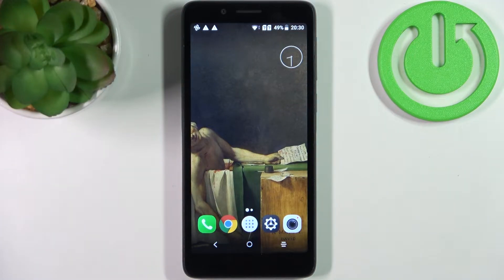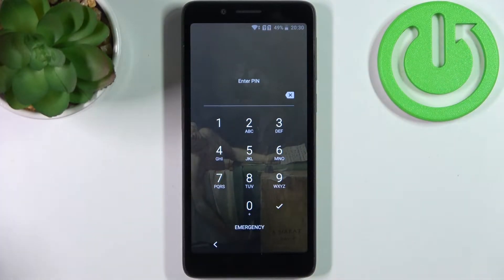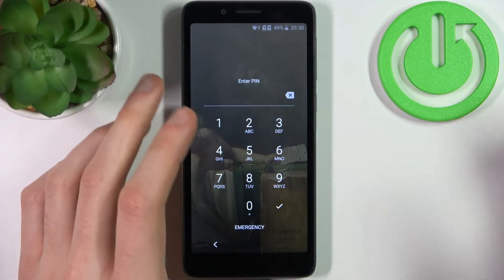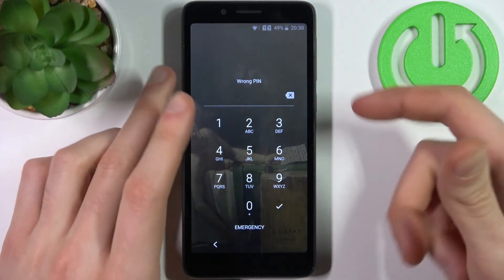Here I have Alcatel 1C 2019 and today I'm going to show you how to remove screen lock if you set yourself a pin, password, or pattern and unfortunately you forget it and can't even unlock your device now. So what you can do in this kind of miserable situation.